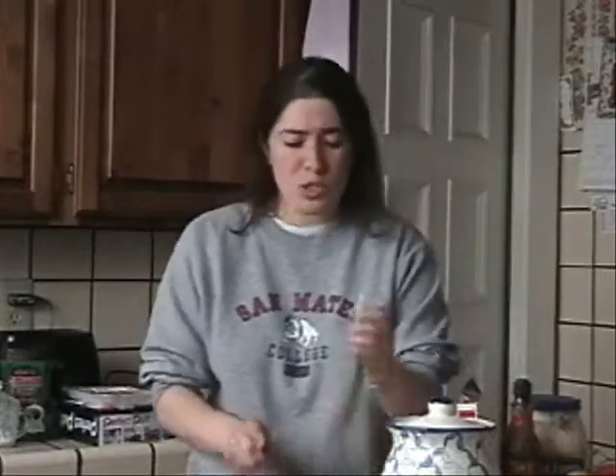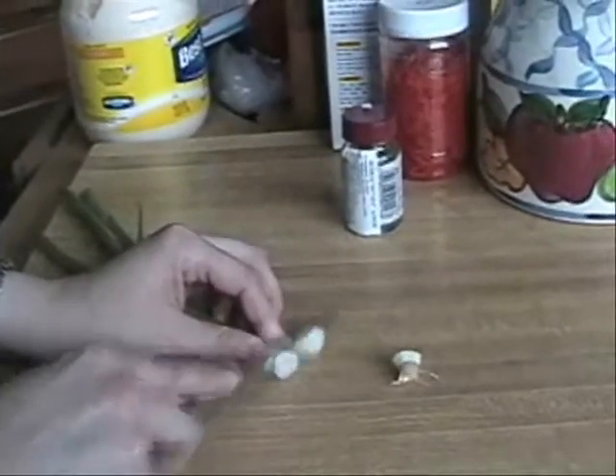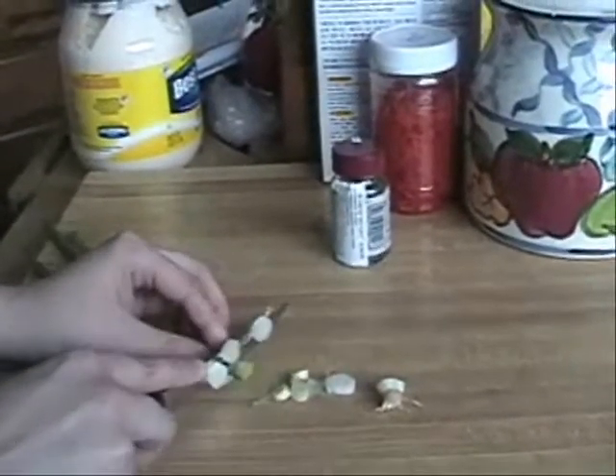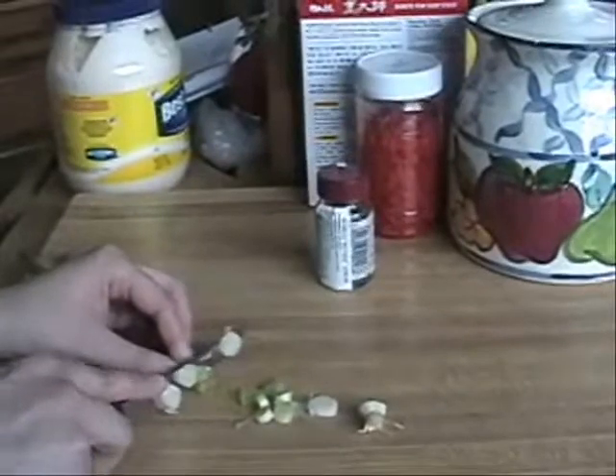Now what we're going to do is start off with the water. We're going to boil that for our dashi soup. While our water is boiling, we're going to start by chopping up our ingredients. We're going to start off with our green onions — all you need is one-fourth cup of green onions, you don't need a whole lot. We're going to take off the little head, and as you can see, I'm finely cutting them. You don't want to make them too big — you want to make them as fine as possible.